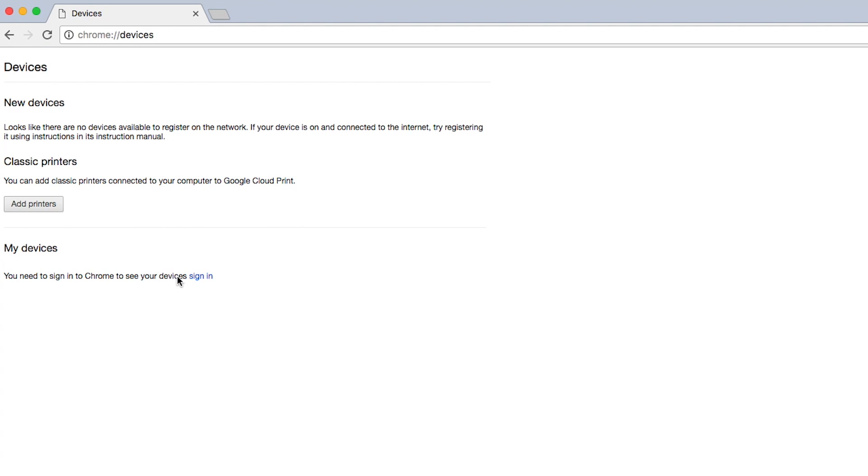If prompted, sign in with your Google account. Now, select the printers you want to connect and click Add Printers.